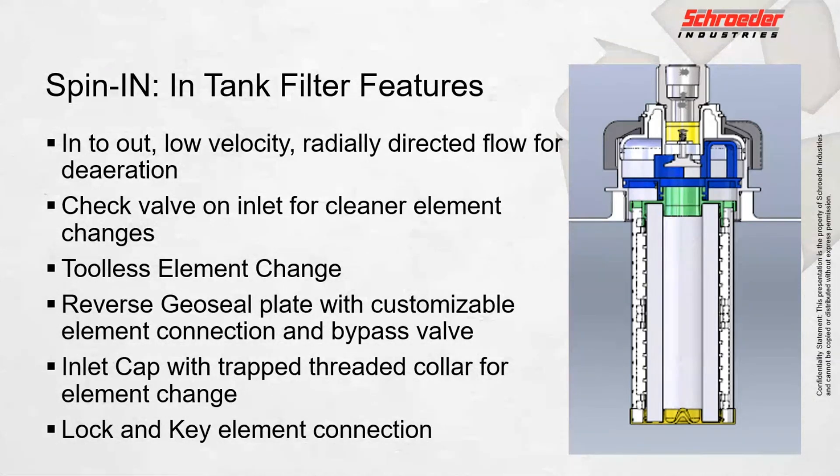As we look at the spin-in filter here, just a few features and advantages. It's an in-to-out filter for low-velocity radial lead directed flow for de-aeration purposes. A lot of thought went into this filter as far as how do we make it the highest performing filter that it can be.